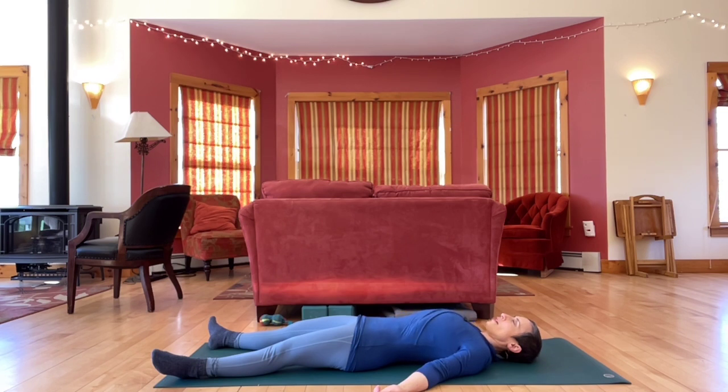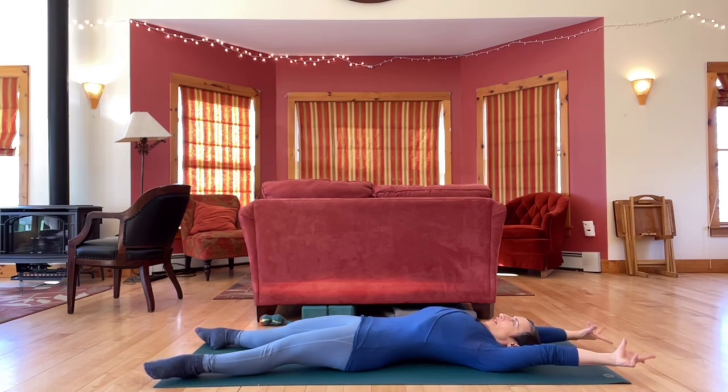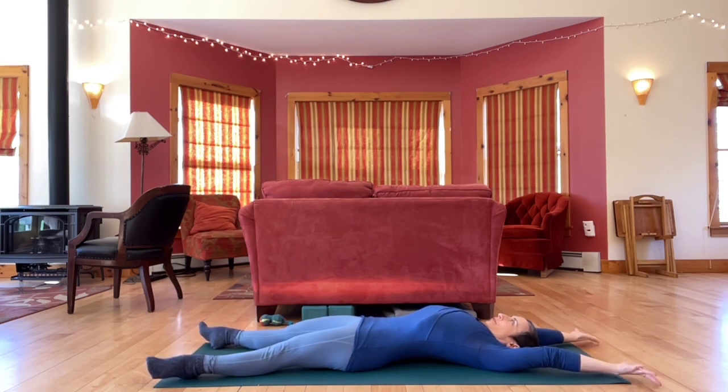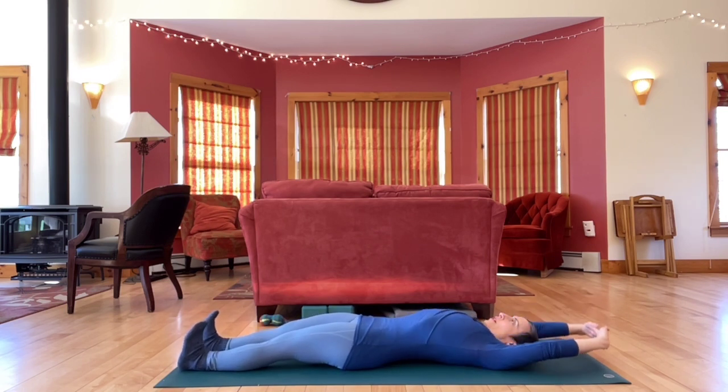You can keep your eyes closed or open them as it's useful for you. Let's stretch the arms overhead, reaching out long. Interlace your fingers, press out through the palms, and flex your feet.